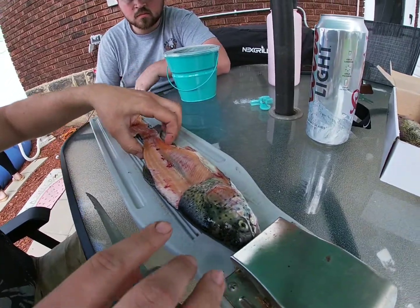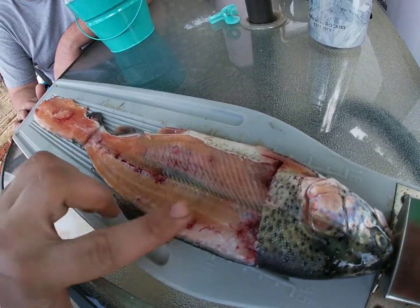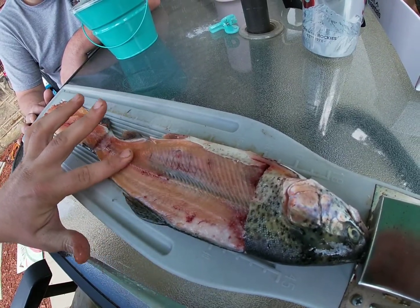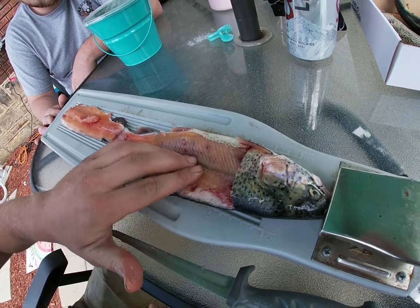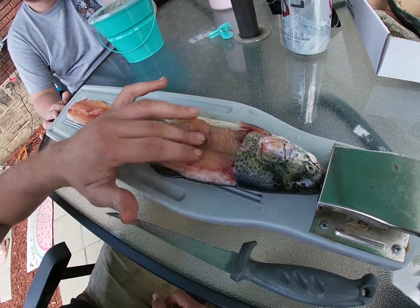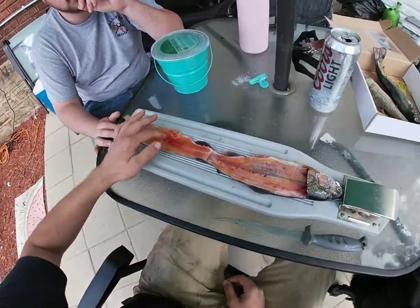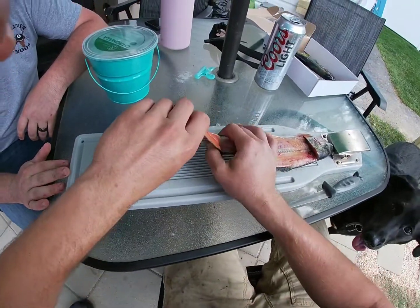Cut down through. You can see the ribs are all still intact on here. This part of the middle bone is still in there. There's no bone on top here. What you can do is take your fillet and flip the tail over.